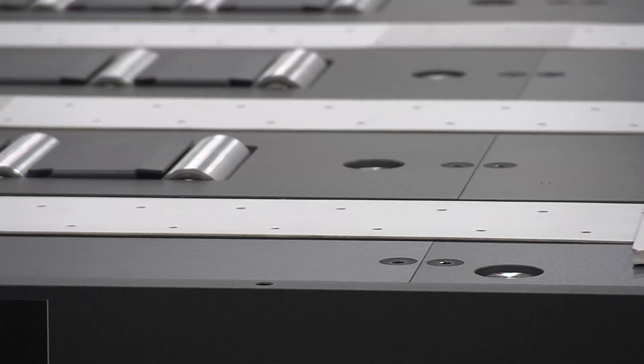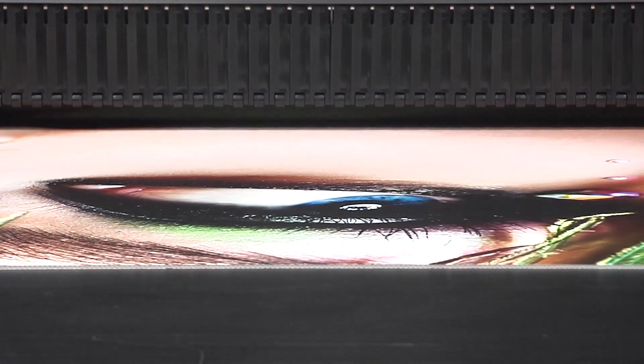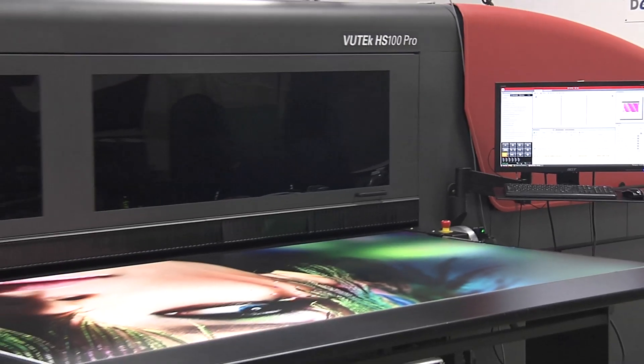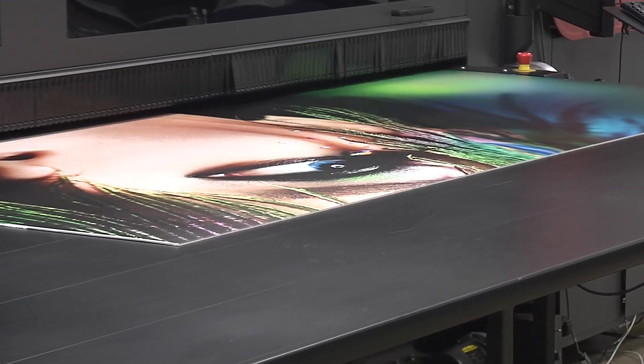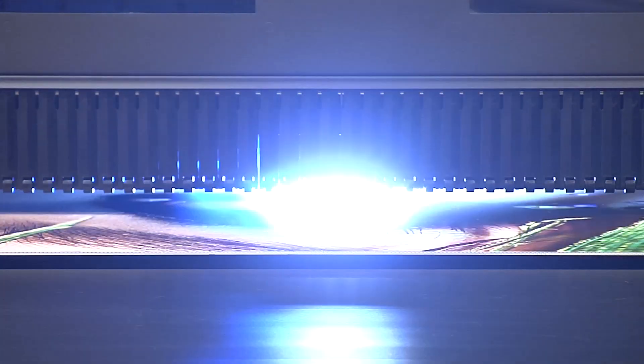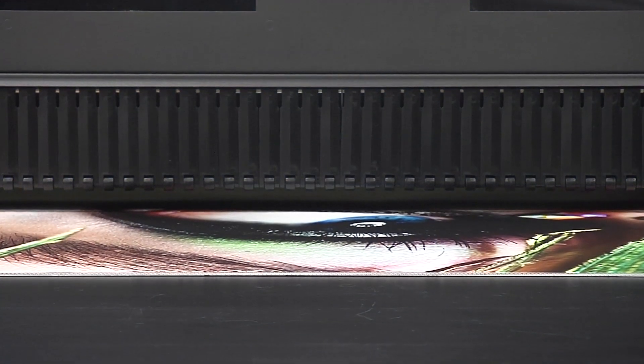You've seen the EFI Vutech HS100 Pro UV Digital Inkjet Press up close and personal. It combines the productivity of screen with image quality approaching offset. You can finally handle short-run jobs more profitably and longer sheet runs at a lower cost per print than analog technology, which means you'll definitely be making a lot more bank runs.